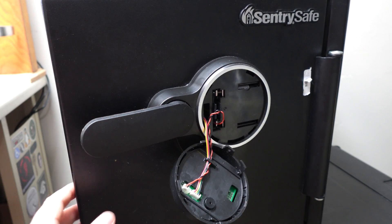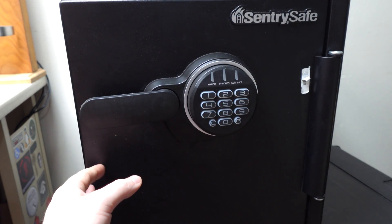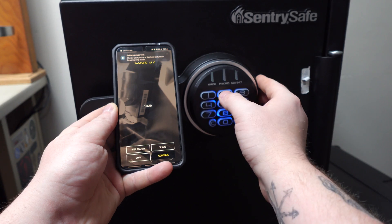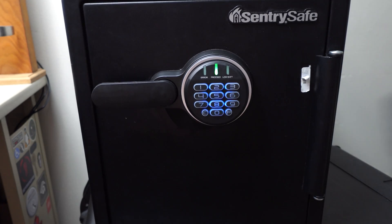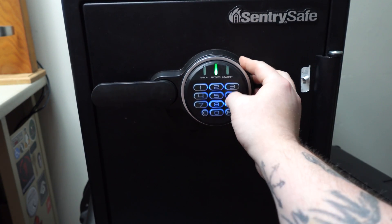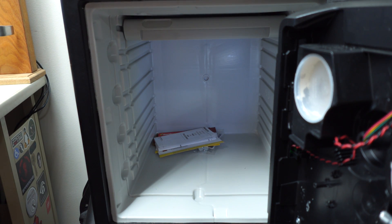Let's give it a try. The safe is still locked — you can see the bolt is extended. Let's go ahead and put the keypad back in and test out our code. The code is 1, 2, 6, 4, 0. There's the solenoid fire. Entering 1, 2, 6, 4, 0 again — and we now have a working SentrySafe.